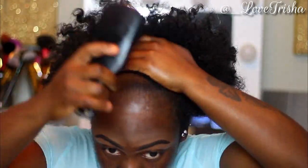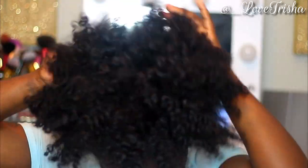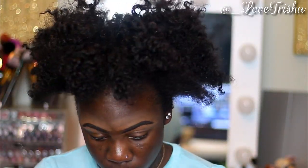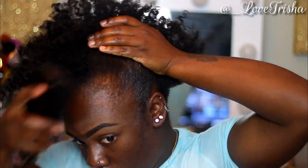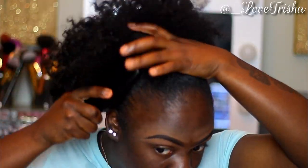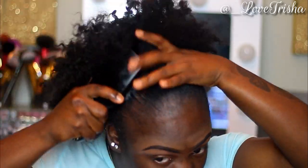I'm taking my hard bristle brush and brushing all that product through my hair, getting it nice and sleek and molded into that puff. These braids are one week old, so I'm trying to get all that stuff brushed through my naps so this puff is laying. At this point my arms are extremely tired — it's always like a workout for me, but we got to keep going.